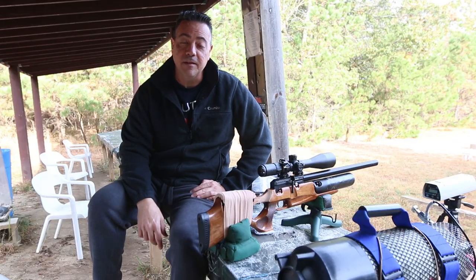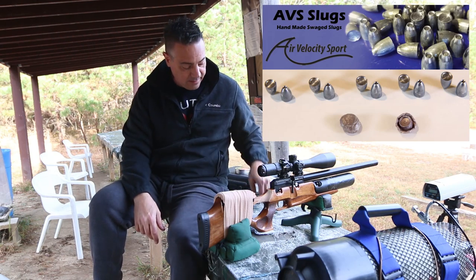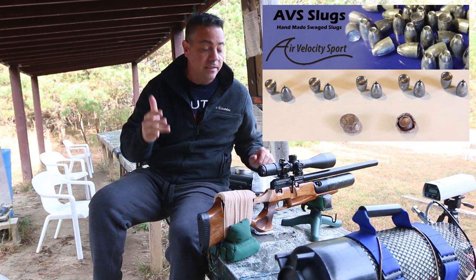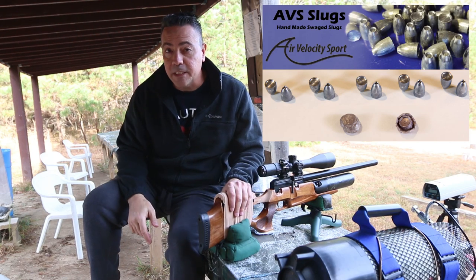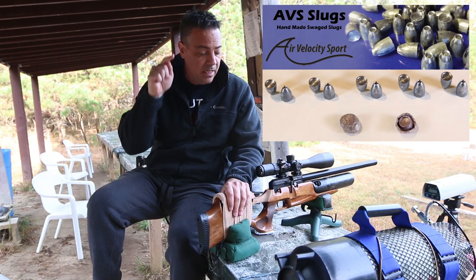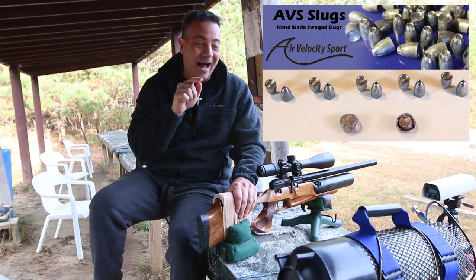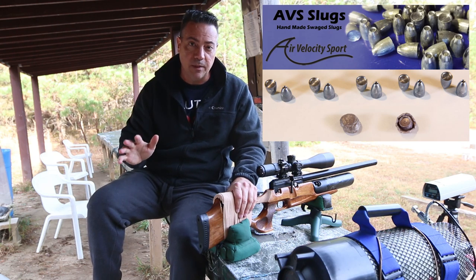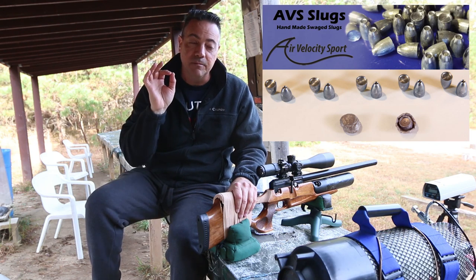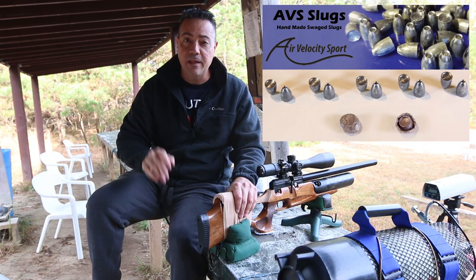Today is day two of testing for the AVS slugs. These are 25 cal, hollow point with a cup base. I have them in four different sizes: 30, 32, 34, and 36 grains. They all were successful out of the Cricket, but the 36 and 34 were the best. Now today we're going to be trying them in the Crawl Puncher Jumbo. I've had mixed success so far. What I did was polish the barrel and recrown the barrel tip — the crown. Hopefully that helps.